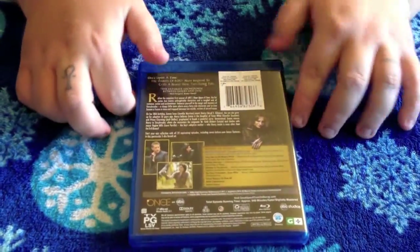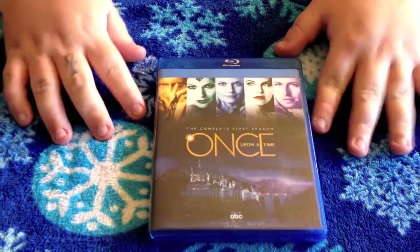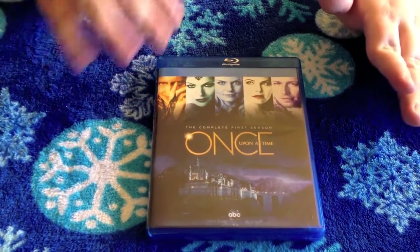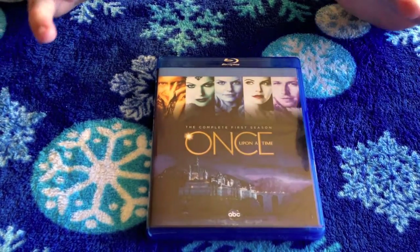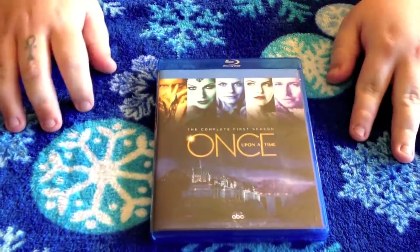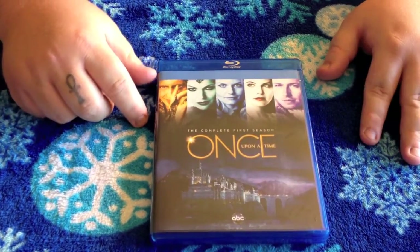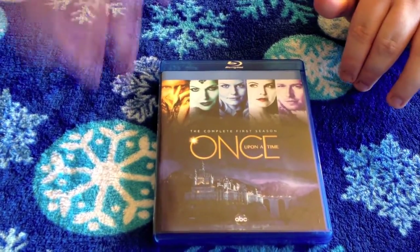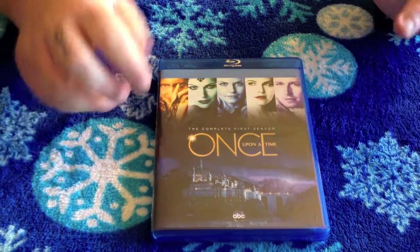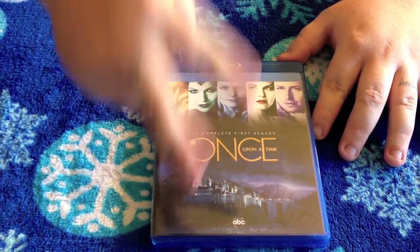That has been the unboxing of the Complete First Season of Once Upon a Time. Stay tuned to this channel — we've got big things going on. Hit up my Twitter feed at Twitter.com slash Loose Cannon Rabu for all my info on what's going on in my life and my random thoughts. Keep it locked here, guys — subscribe, thumbs up if you like the content, share on Facebook and Twitter, and be sure to favorite it. I'll catch you later. Peace.